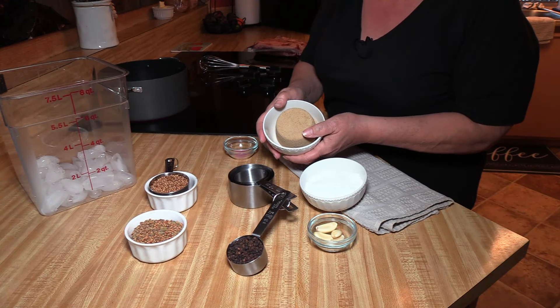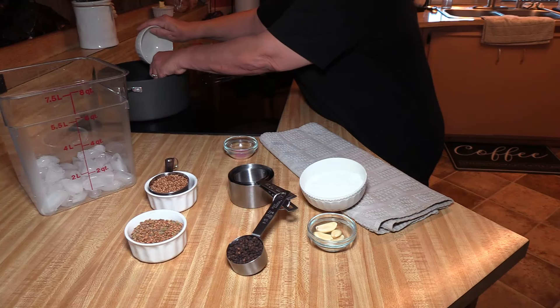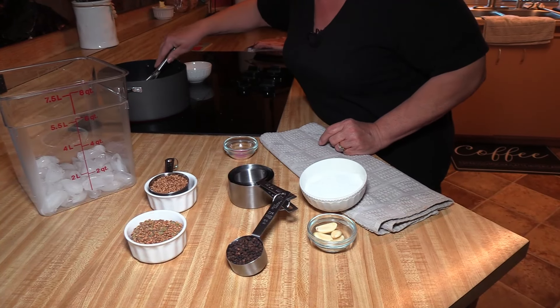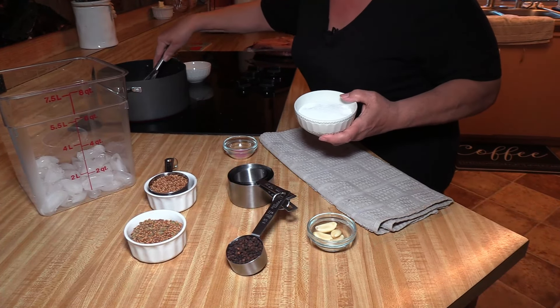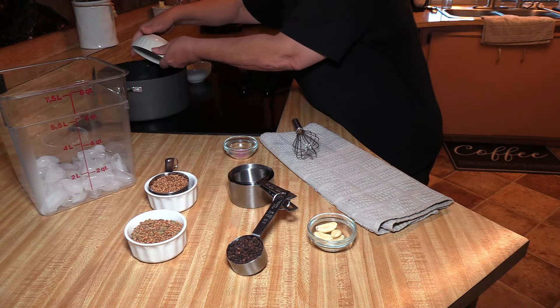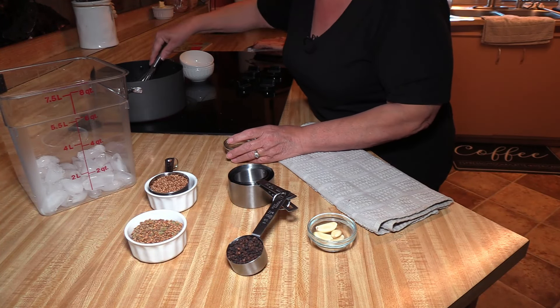I have one cup of brown sugar and I'm just going to put it in, scrunch it up a little bit. I'm going to give it just a little mix with my whisk and then I'm going to take one cup of kosher salt and just put it in. I already pre-measured everything so you guys didn't have to see me measuring.